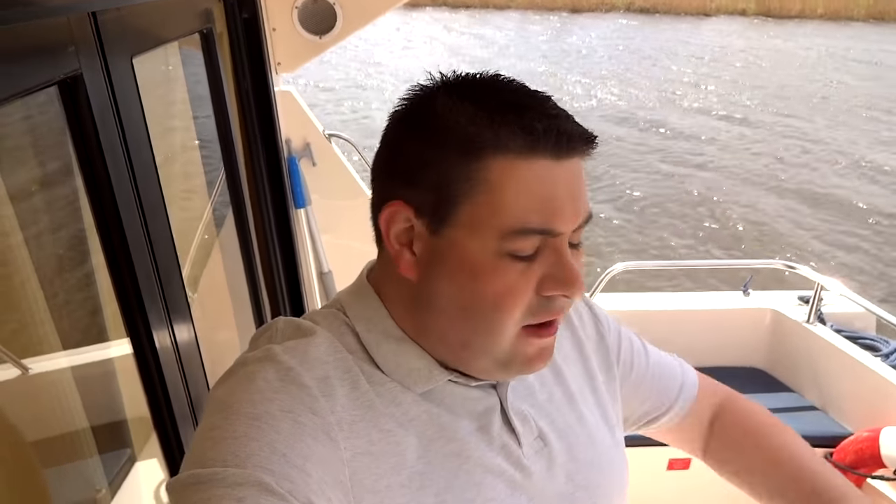Welcome to the boat review of Bell Moor, hired from Barnes Brinkcraft based in Wroxham. As I'm moored at the moorings for St Bennet's Abbey, it's a rather windy spring day, so I'm going to conduct the tour of the aft part of the boat quite quickly and then get out of the wind, as there's a lot of noise on the camera microphones.